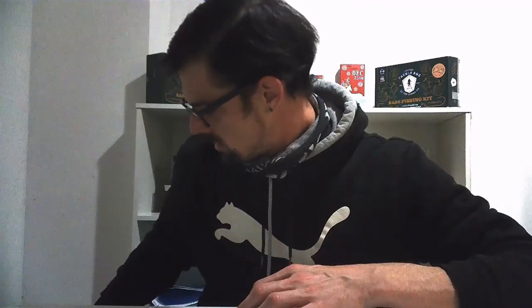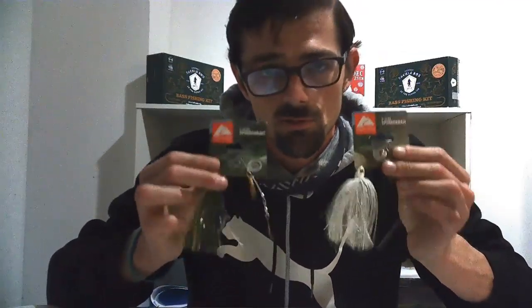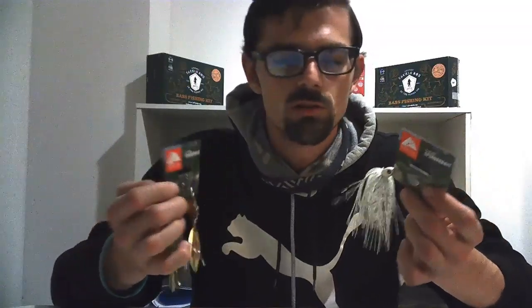Spinnerbaits are absolutely lethal — one of the best representations of baitfish you can find. I'm not the best with them, so I picked up these Walmart brand ones — I think each one cost me like two bucks. Really inexpensive, so if you break off or lose one it's not going to hurt your wallet too much.